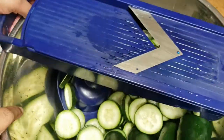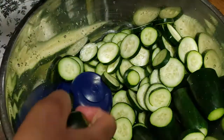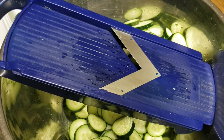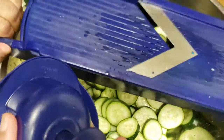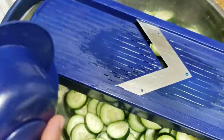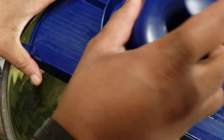Because it's getting kind of high in the bowl, I'm just going to switch my bowl around. Now that I have a couple of these going, I'll go ahead and do the smaller ones. I love mandolins — they are great. My food processor, I love that too, but this is so easy to clean.